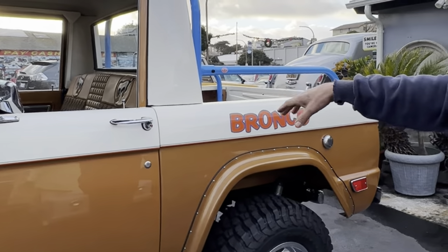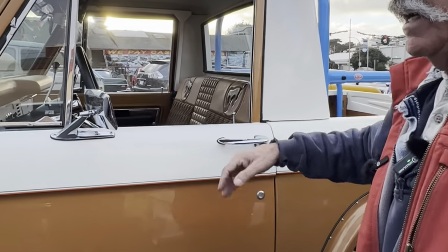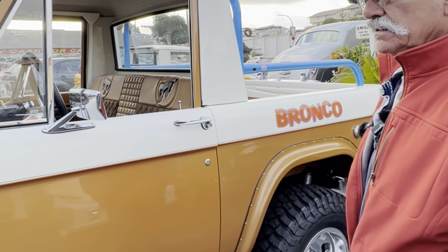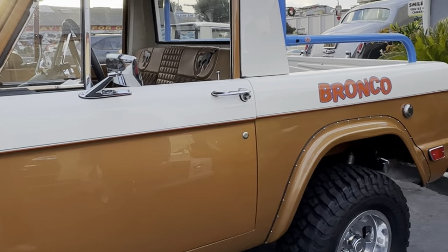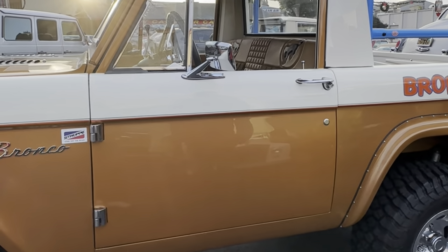The door handles are all new. Everything that I did, I replaced with stainless steel.